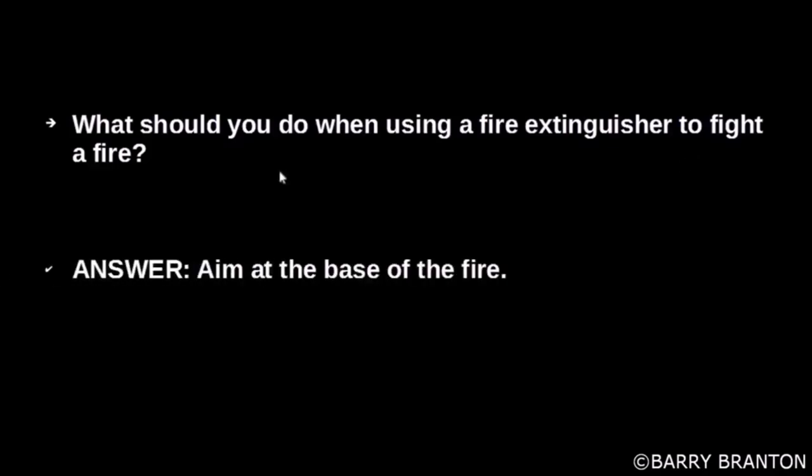What should you do when using a fire extinguisher to fight a fire? Aim at the base of the fire.